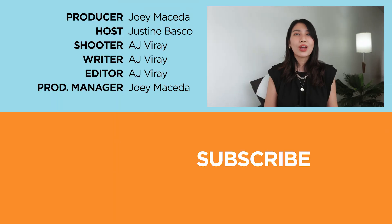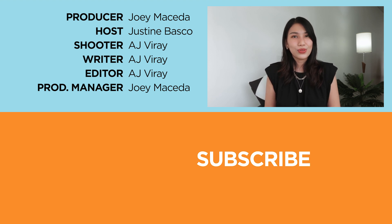That's it for our hands-on of the Huawei Y8P. Let us know what you think in the comment section below, and stay tuned for our full review real soon. If you enjoyed this video, be sure to drop a like, subscribe to our channel for more content, hit that bell icon so you don't miss any future uploads, and visit yugatech.com for the latest tech news and reviews. This is Justin — don't forget to wash your hands and stay at home.